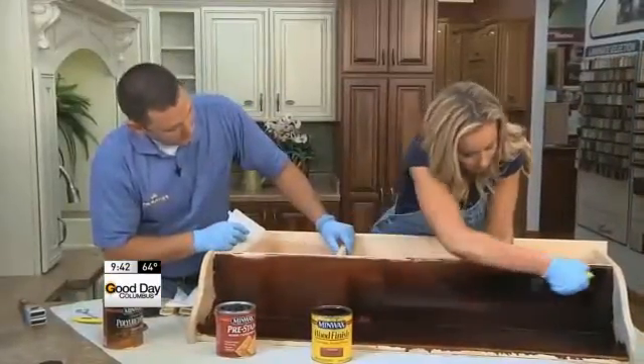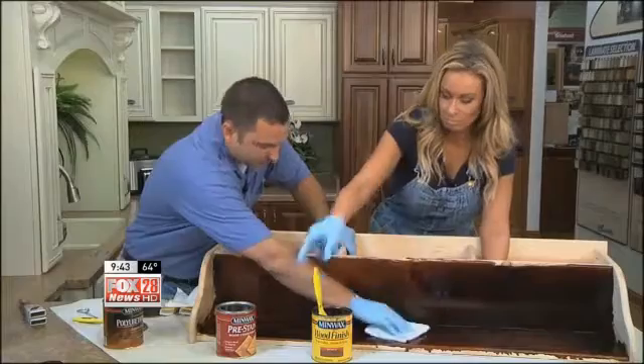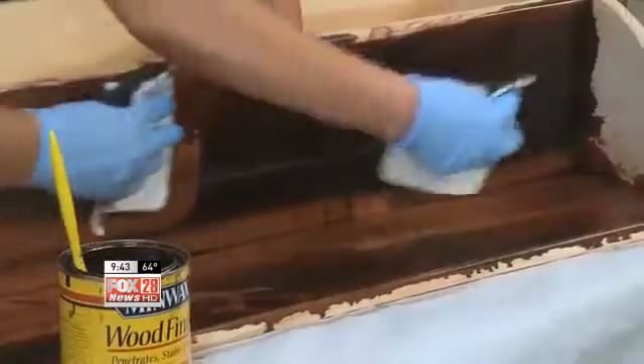One side is starting to look a little bit runny. What do you do about that? Just take a rag and wipe it off — it's as simple as that. Just wipe with the wood grain again. That's really cool — you're gonna pull any excess stain off there.